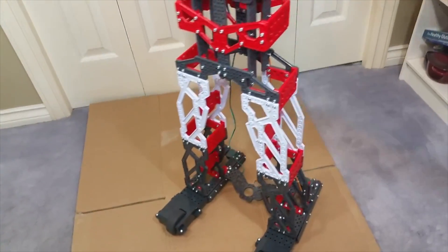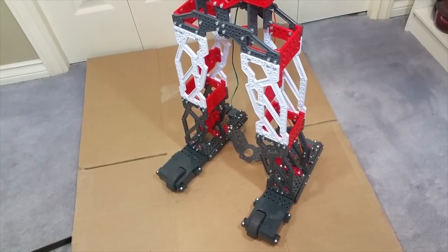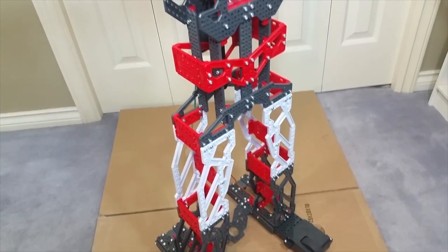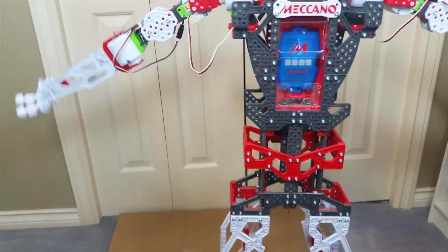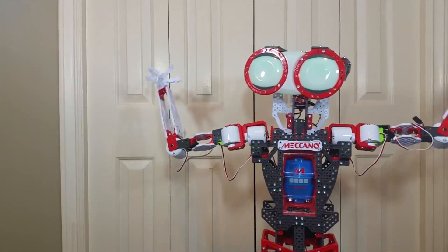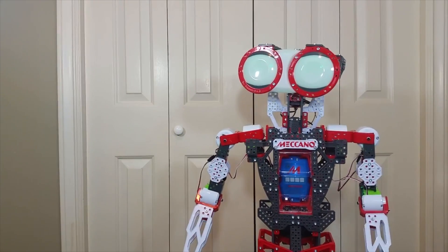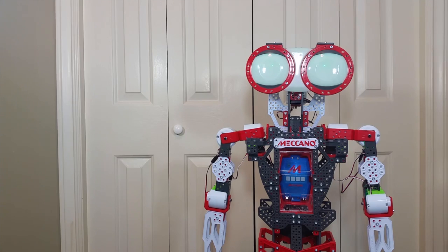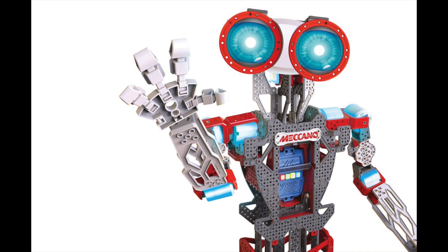One final note before we head into our brief demo of some of Meccanoid's coolest voice command features: if you weren't too happy about last year's Meccanoid being made all out of plastic rather than metal parts — other than things like nuts and bolts — you aren't going to be any happier this time around, because once again Meccanoid is an all-plastic robot. If you enjoyed this video or found it useful, please give it a like or a share, and keep an eye out for my upcoming review of Luke Skywalker's Green Force FX Lightsaber from Return of the Jedi, coming up very soon. This is Leo Bond signing off — thanks everyone for watching and have an excellent day.